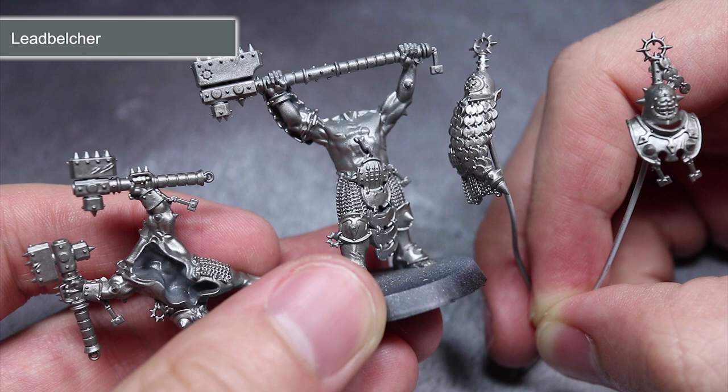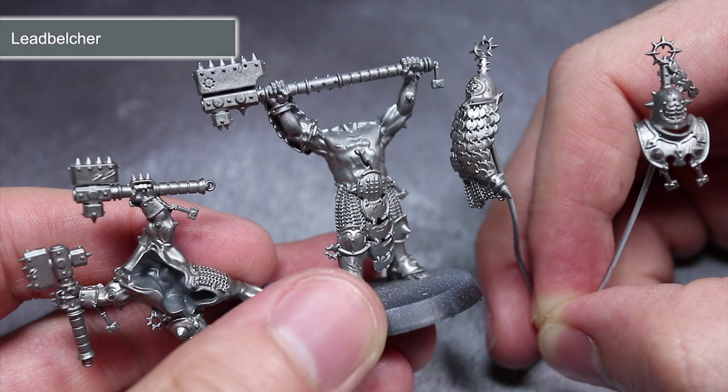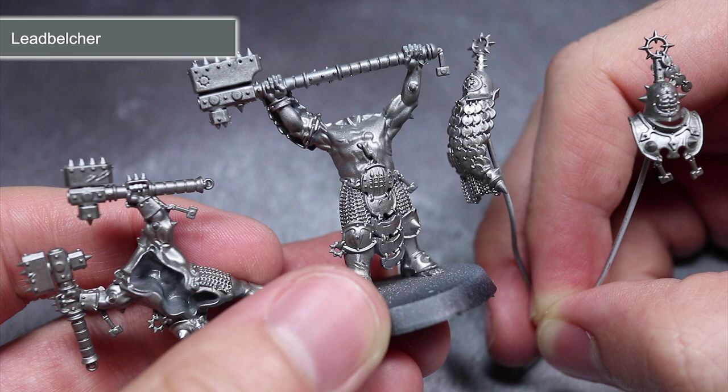You will notice that I've only partly assembled some of the models. This was to make painting some of the harder to reach areas a lot easier and therefore less time consuming. To hold these components when painted, I've used a pin vise to drill a small hole before attaching a length of 1mm wire with a little super glue.